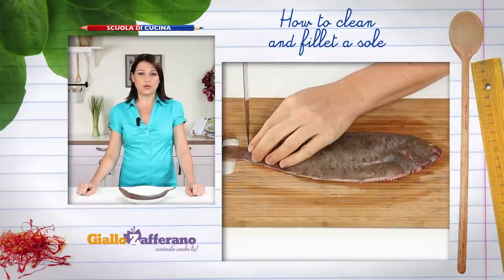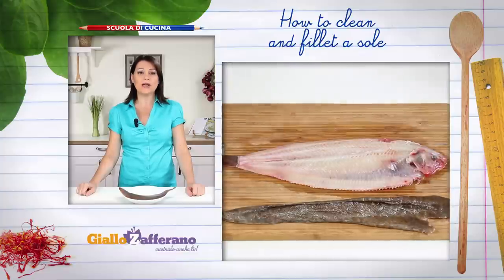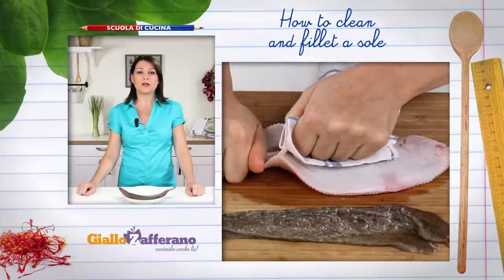Make a cut through the skin at the base of the tail, rasp the skin with a cloth or kitchen paper and pull toward the head to remove it. Do the same on the other side.